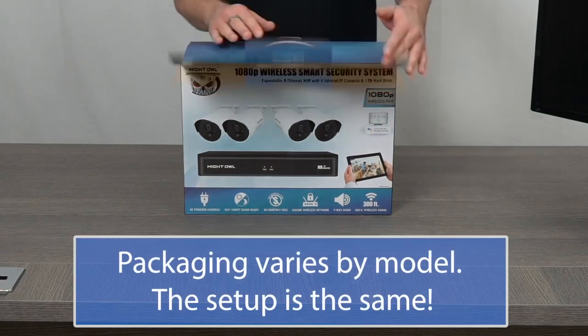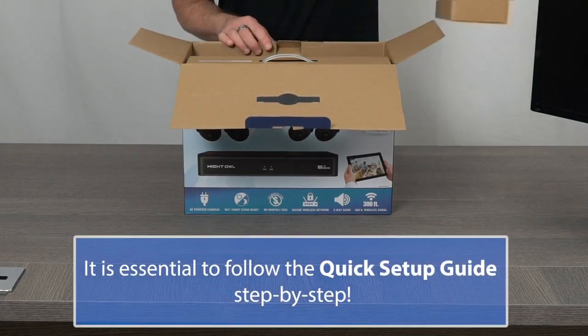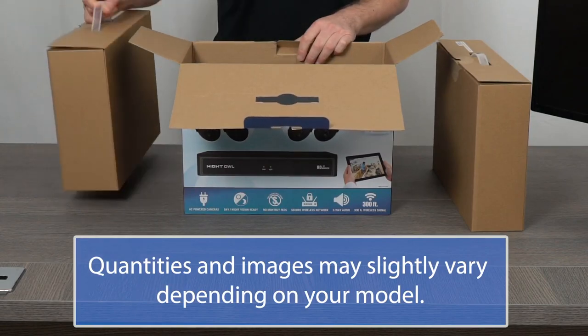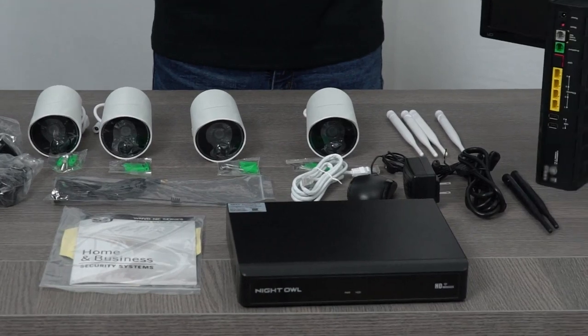Carefully open the box and remove the two inner boxes. One is for the WNVR and its accessories, and the other is for the camera and its accessories. Keep the camera accessories together and separate them from the wireless NVR accessories.